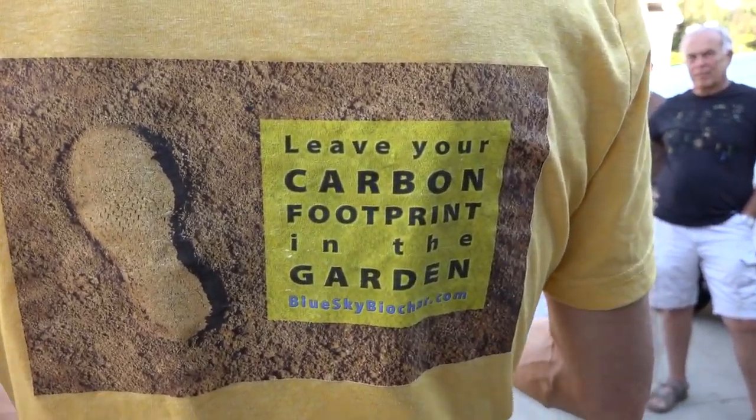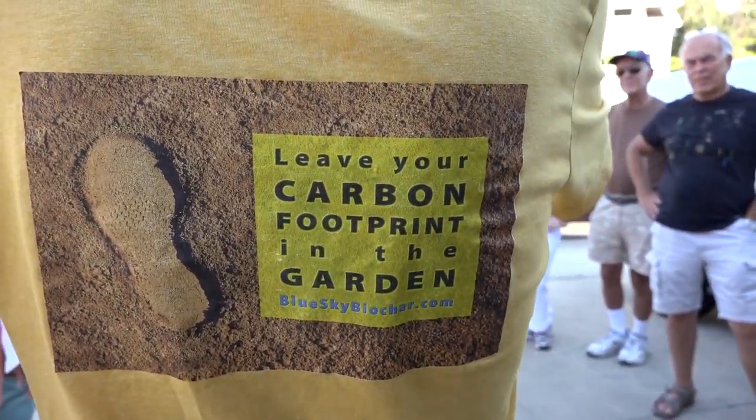Welcome everybody to my house. As I told you before, this is a work in progress — it's not where our vision is complete. In the next year or so we're going to be complete with it.